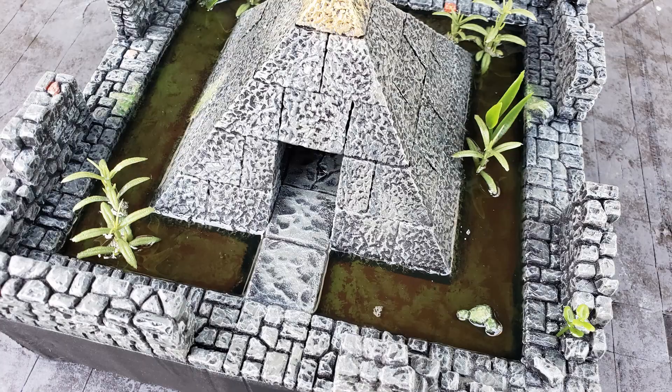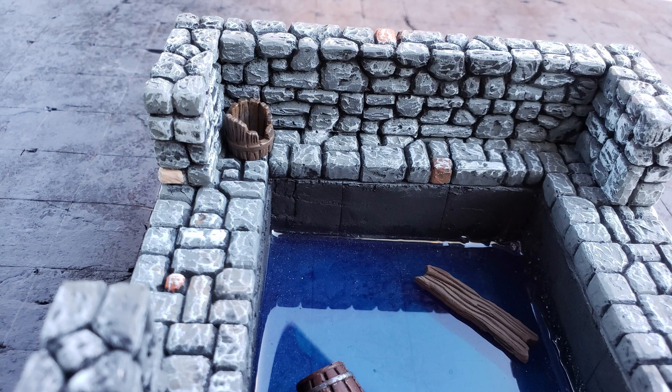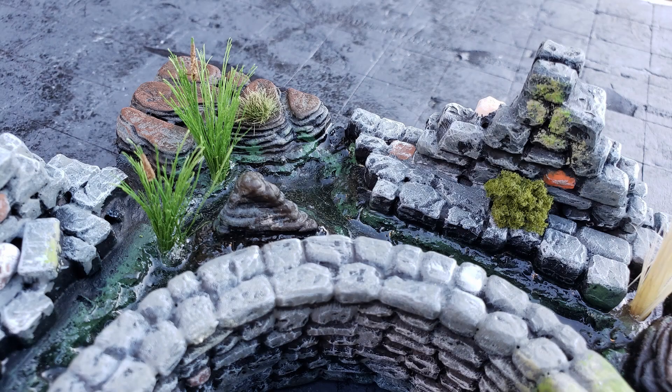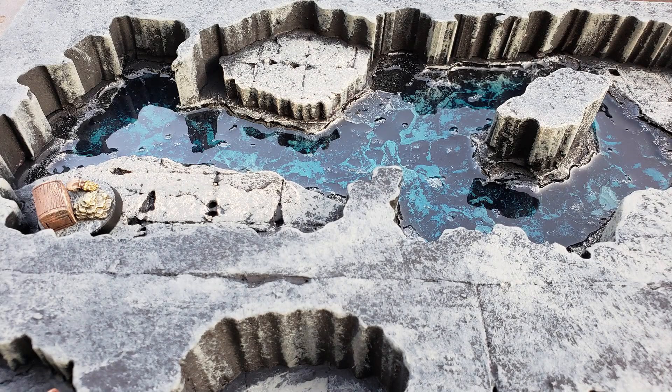All in all, I'm pretty happy with the way this piece turned out. You can use this same technique to create all sorts of liquid effects for your dungeon rooms. Water effects provide your dungeon rooms with unique environmental hazards and obstacles that can help you bring complexity to your tabletop setups. All right, that's all for today. Until next time!